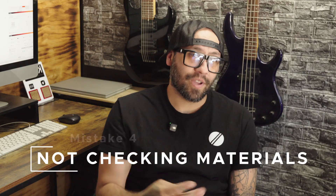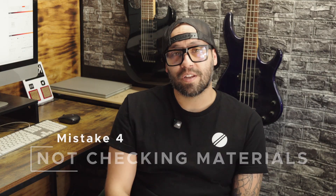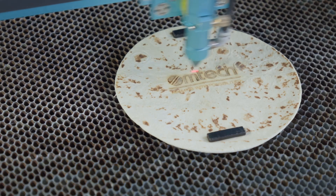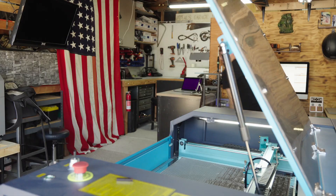Mistake number four: not checking your materials. Your materials can release certain gases that can be poisonous or hazardous to you, so make sure you avoid those. We actually have an entire video on just the materials you can and can't cut with your CO2 laser — check the description below for the link.